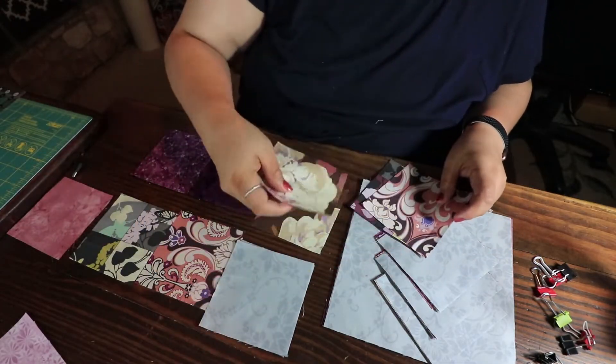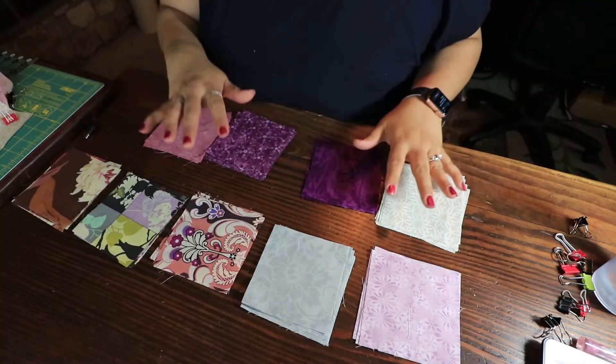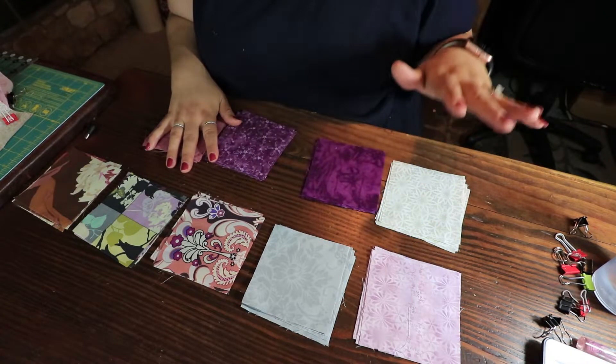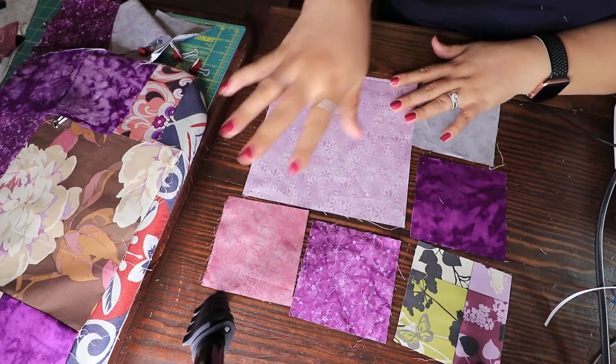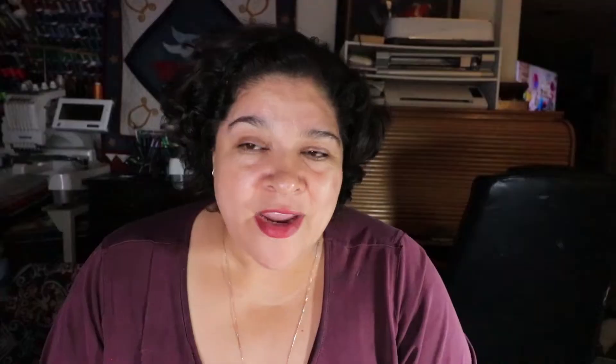I separated every color and sectioned each color on its own. I also did this to make sure that I cut enough pieces to make the whole quilt top. On the quilt top process, you can make this as scrappy as you want — just play around with the colors. It doesn't matter where the fabrics sit.